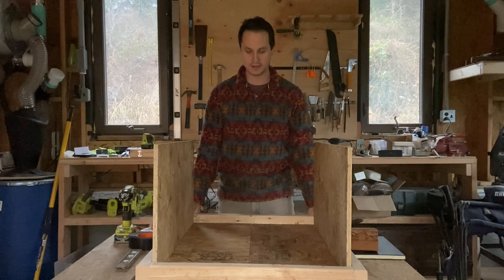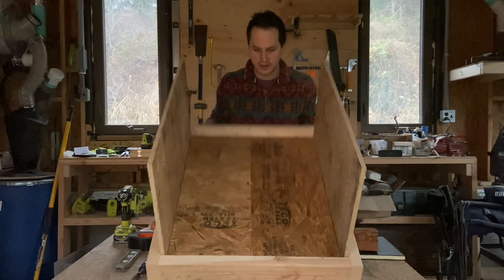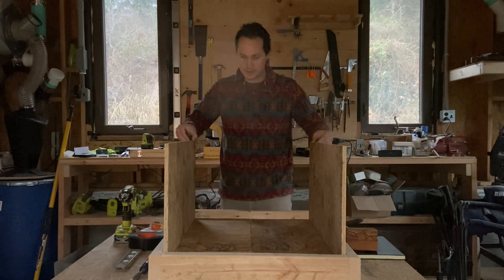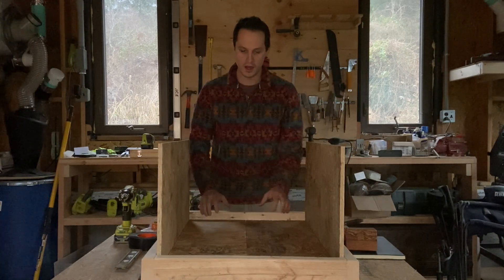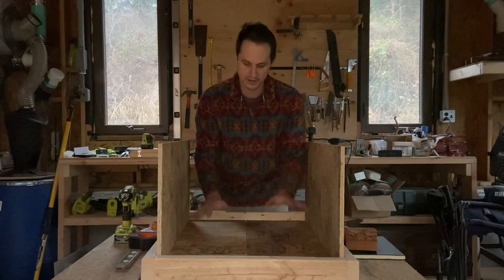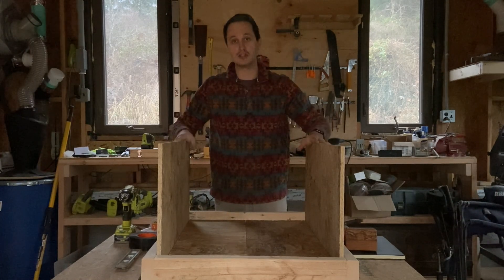That's done. These are screwed in on the side with three screws, and these are screwed firmly down. So now we have a base. What we're going to do now is fill this base with insulation and then also put insulation on the sides, and then cut out pieces for the two ends.